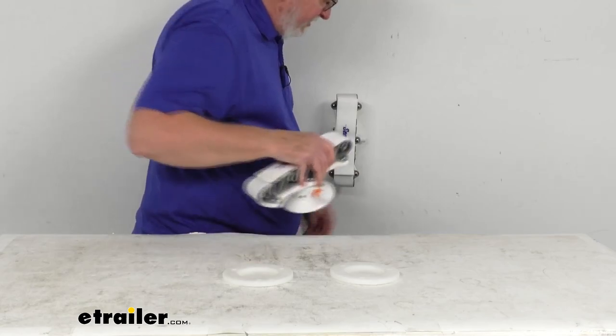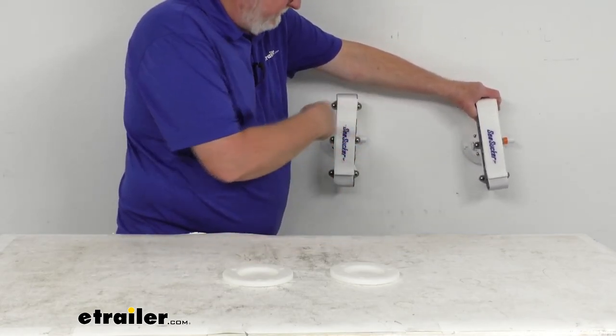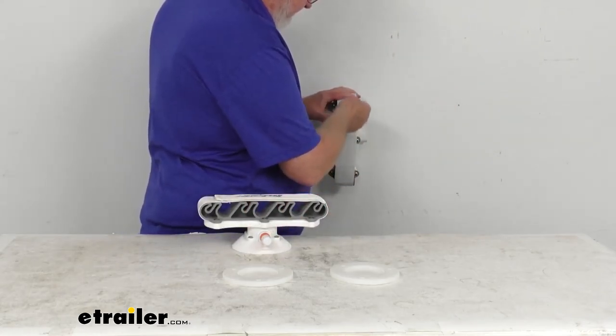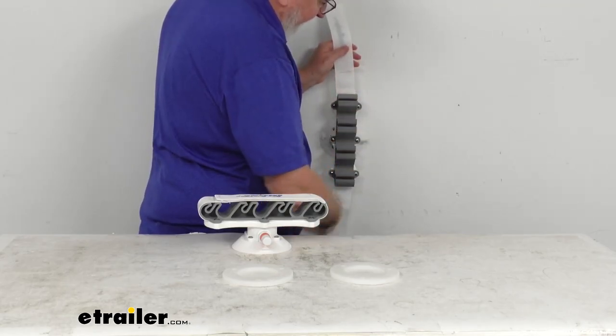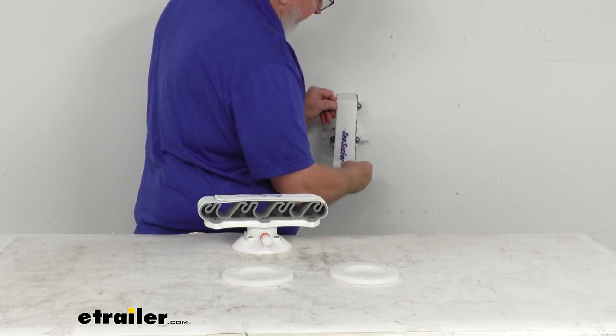Then you put your other one sort of right across from it, away from it, so your fishing rods will go back and forth. It holds six of them. Then you just open your straps, put your rods in there, and bring your straps back up to hold them into place.